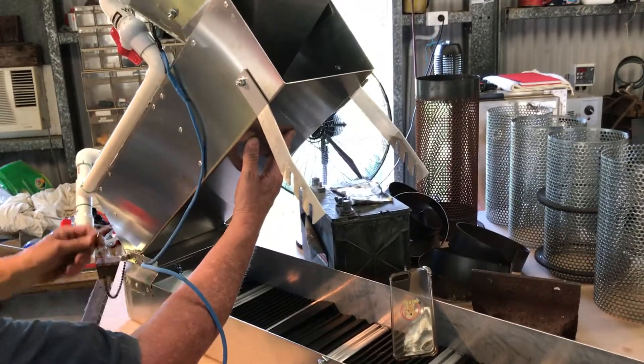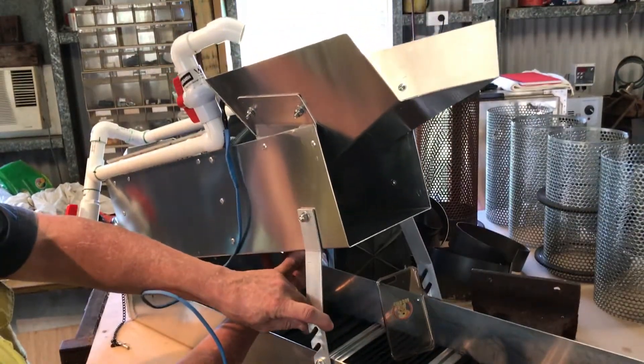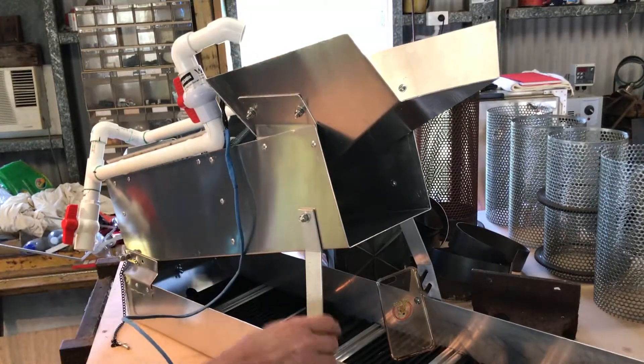Then drop the machine down and put the brackets together.